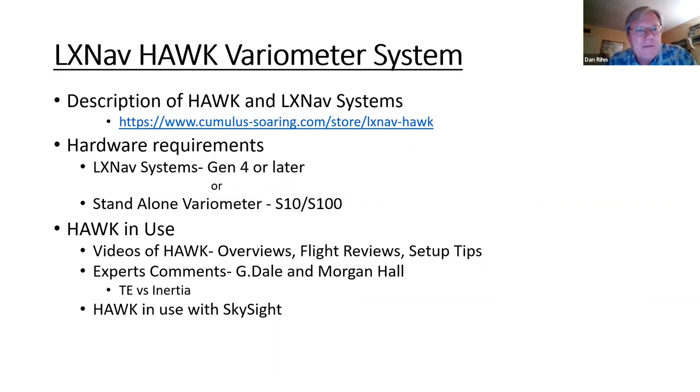A description of HAWC in LXNAV systems — probably the best place to go is the Cumulus Soaring website. Paul Remde has got a whole page set up to teach you everything about HAWC. A lot of videos are included there. Christopher is going to put out all the websites I'll be talking about tonight as a handout, so you can go on your own and learn all about HAWC.